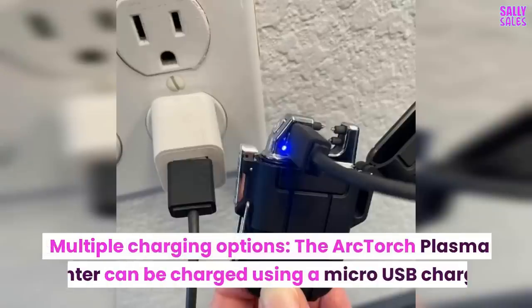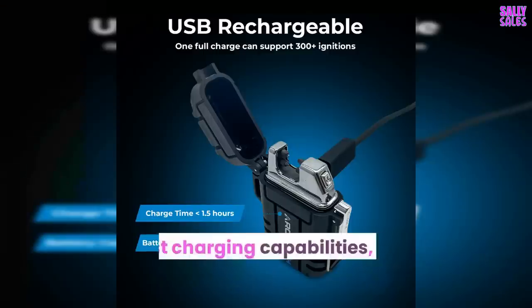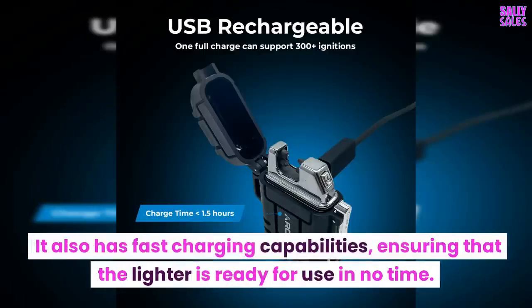The Arc Torch Plasma Lighter offers multiple charging options and can be charged using a micro-USB charger. It also has fast charging capabilities, ensuring that the lighter is ready for use in no time.